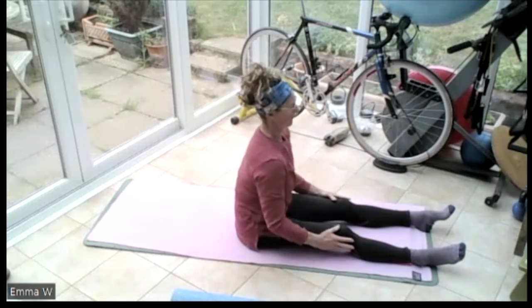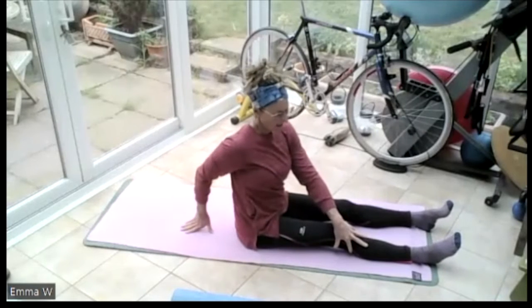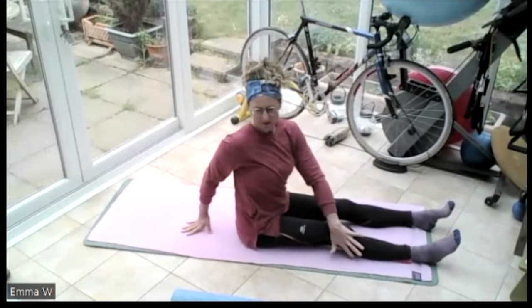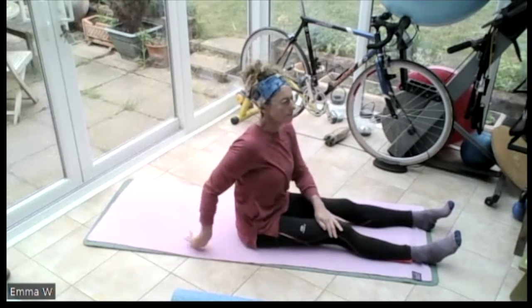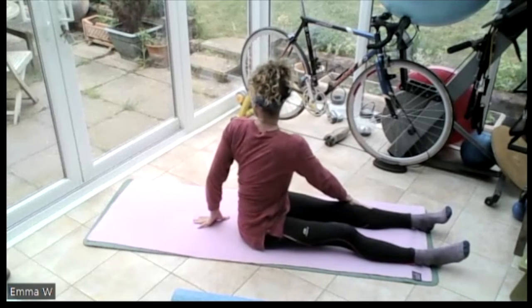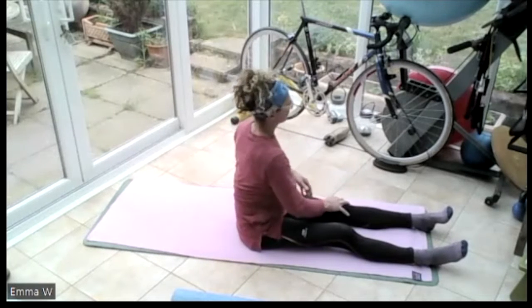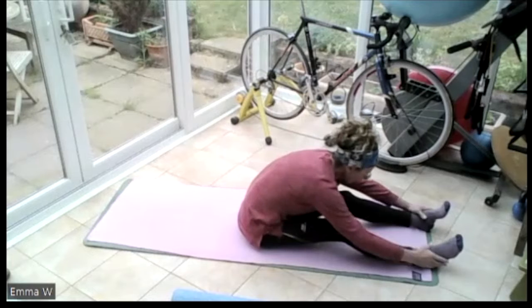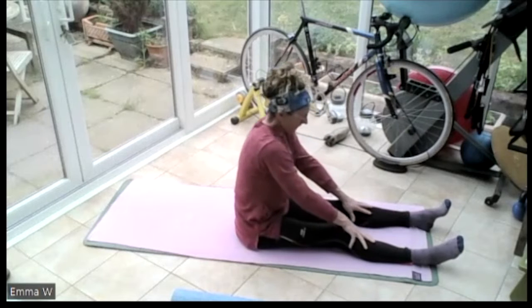Breathing in. Roll those shoulders up to the ears, round them back - twice. Take the left hand on the right knee, right hand behind. Push off that right hand, push off this left hand on the side of the leg, and turn going round to the right. Push off that left leg, looking over that right shoulder. Breathing in, breathing out. Then put that right hand on the left knee, left hand behind, and push off that left leg down towards those feet, stretching. Then push the knees into the floor and come back up to vertical. Roll those shoulders up to the ears, round them back.